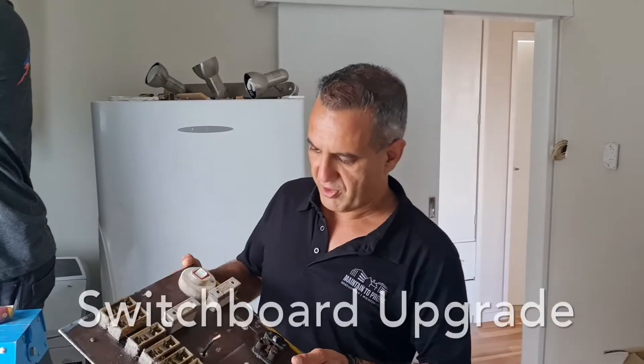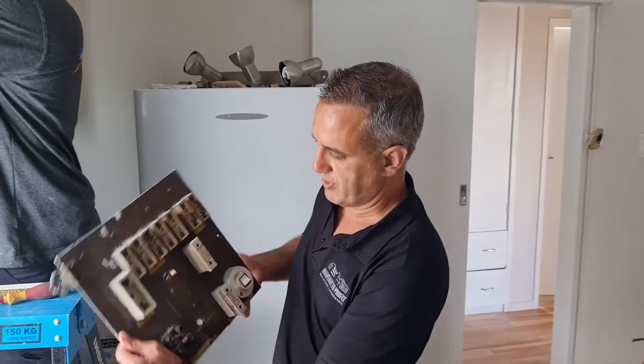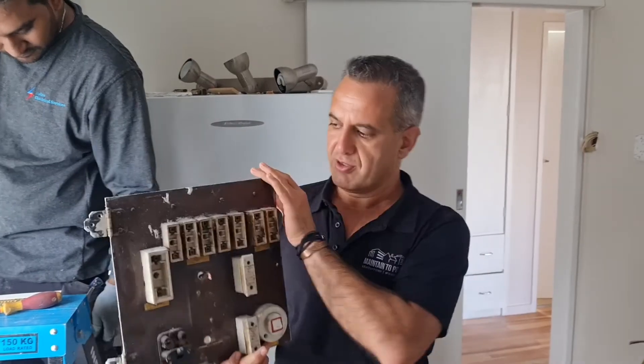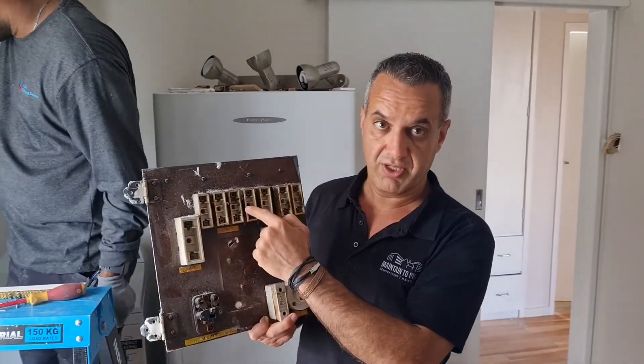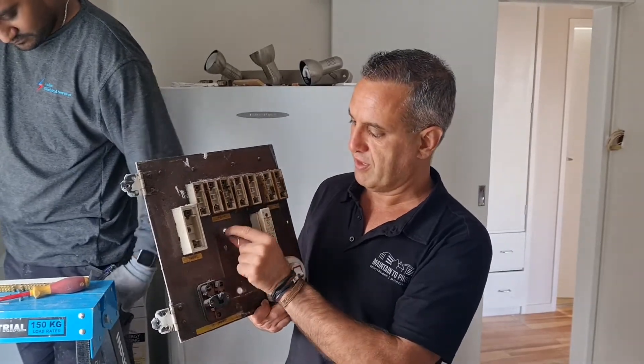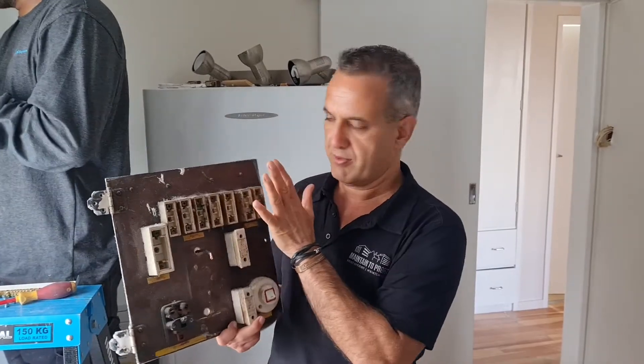Hi guys, today I want to talk about your switchboard. What you see here is the old switchboard installed in this house — the old wire fuses, which are actually now illegal in lots of countries around the world, but unfortunately in New Zealand they are still in use.